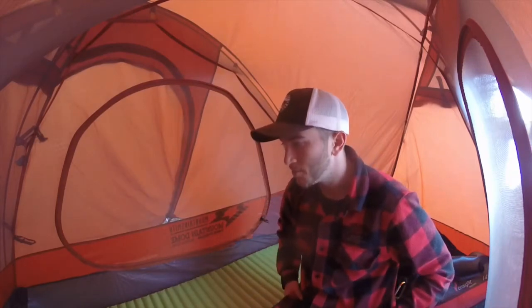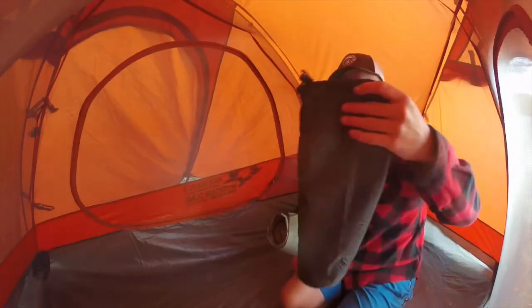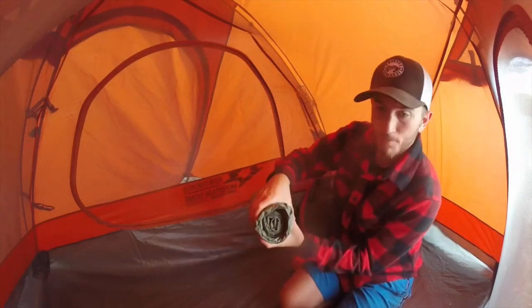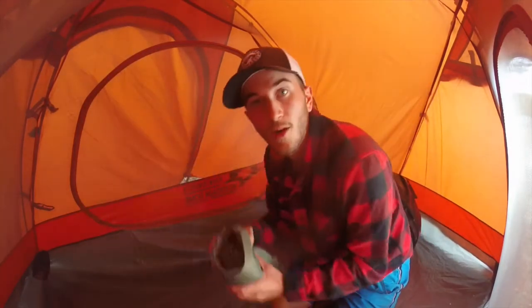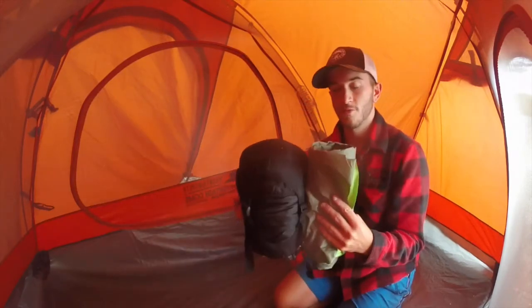It's made by Thermarest, it's called the NeoAir Trekker. It folds up into a tube about this big — pretty small. That's actually not as tight as it can go; I obviously didn't do a very good job rolling it last time. But in comparison to my sleeping bag, both of these are very small items.